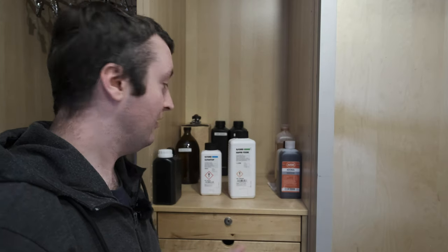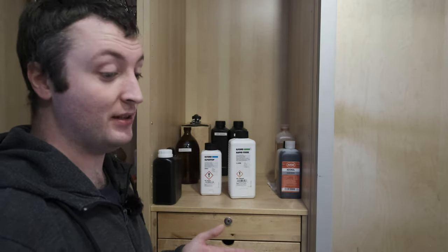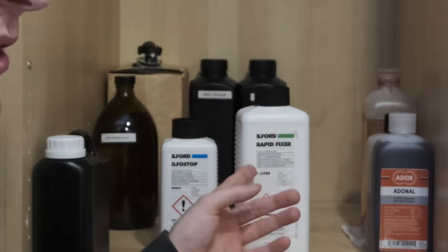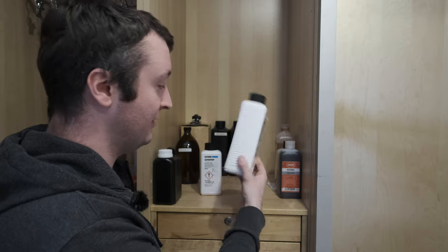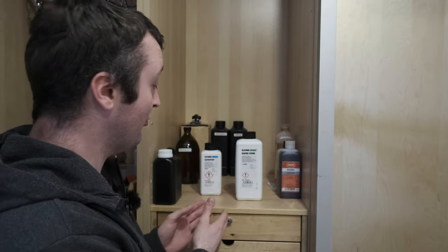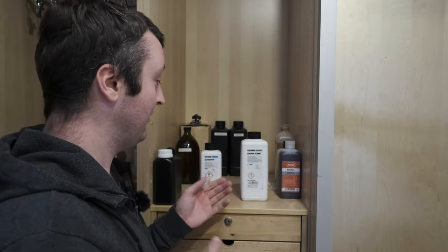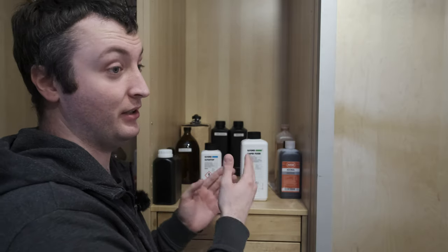Let's talk about the stop bath and fixer for black and white chemistry, because those two chemicals are the easiest to store and the easiest to manage. The chemicals I actually use are the Ilford Ilfostop and Ilford Rapid Fixer. These chemicals come as liquid concentrates — bottles of liquid that you dilute down to a working solution. For storage, I just store the concentrates in their original bottles. Fixer and stop baths don't really go off, so storing them as a concentrate in the original bottle is perfectly fine.